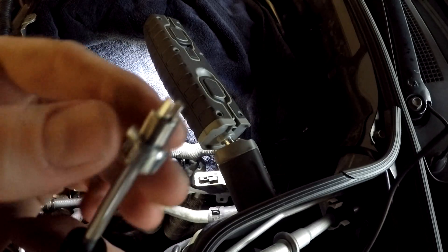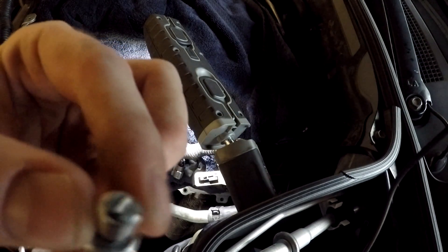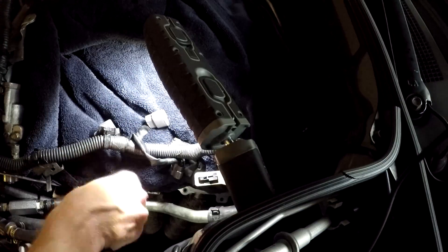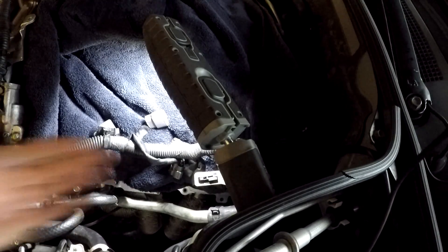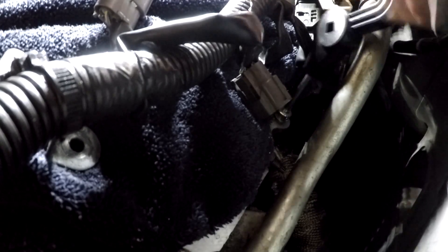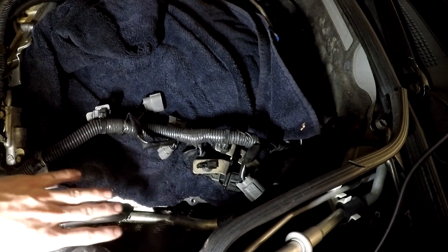Alright guys, so this is the little heli-coil — this is what I'm gonna be driving in there. I just tapped it, so now I'm gonna take this coil, put it on the little driver, make sure it gets lined up like so. We're gonna go ahead and drive it into that first hole there. That one's super easy, now I just gotta do the other side. We got them both tapped, we got them both heli-coiled, so now we got some nice new threads in there — we're good.